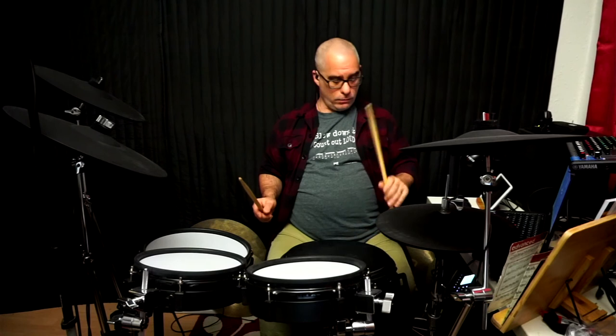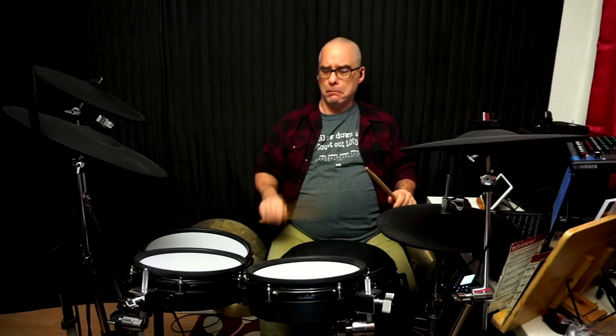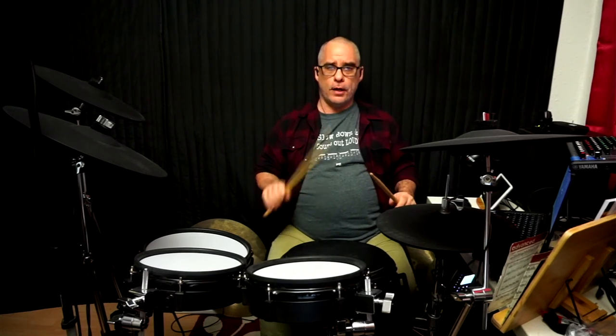Then I'm just going to bounce the stick. You can see I'm just letting the stick bounce. Once you feel comfortable, practice with each hand for a little bit. You're not necessarily going to get this to work the first time you try it.